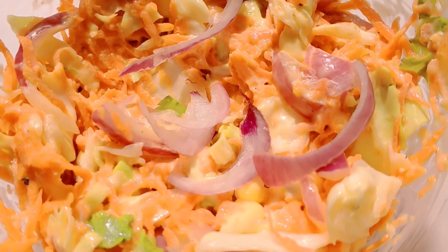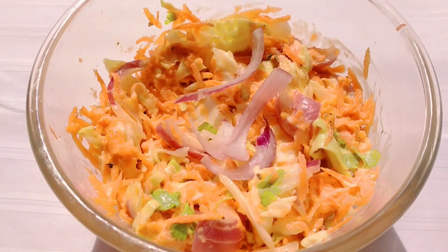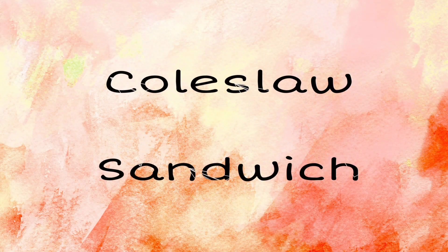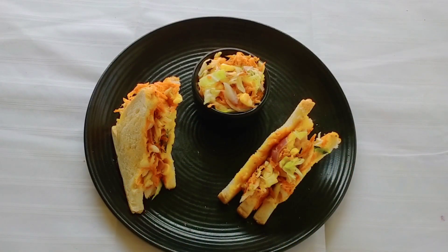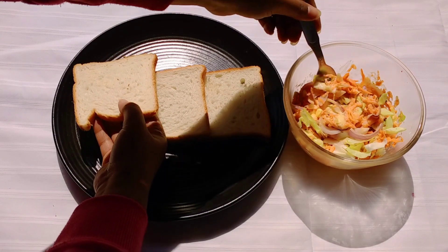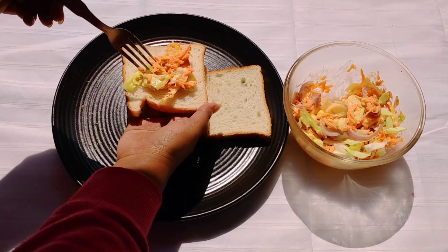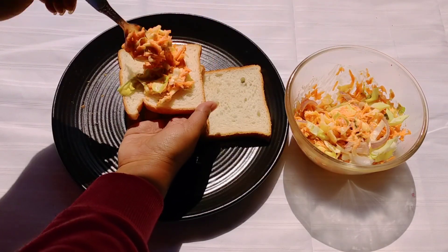You don't need to run to KFC to have a bowl of coleslaw salad — you can make it easily and quickly at home. Now we will see how to make a sandwich with this salad. Coleslaw sandwich is also a great option for breakfast, snacks, or for lunch boxes. All you need to do is make the salad along with mayonnaise dressing and put it between breads.